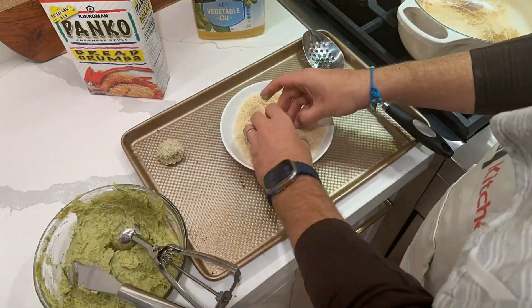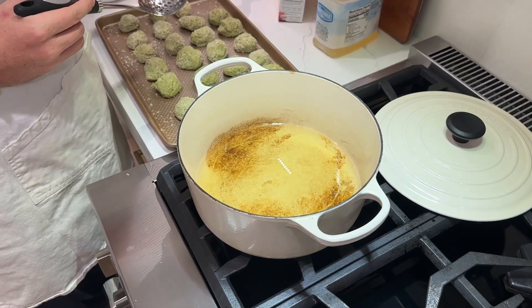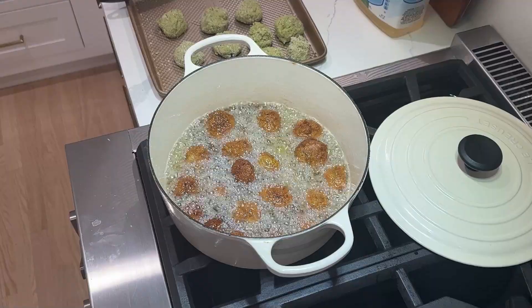Then shape the mixture into small balls, roll them in panko breadcrumbs, heat up some oil, and fry the balls for a few minutes until golden brown.